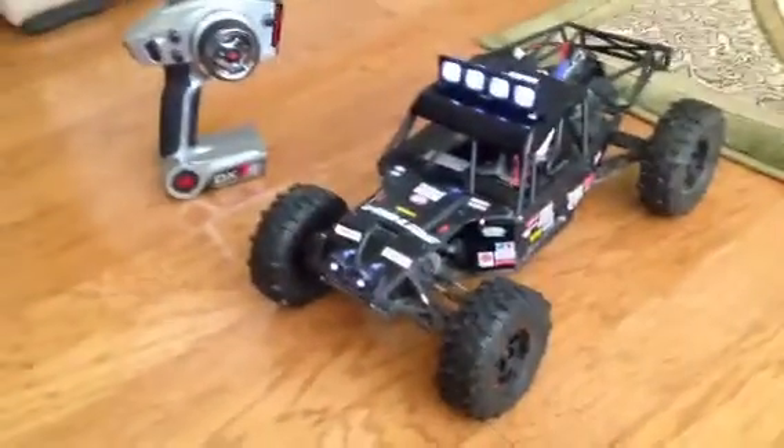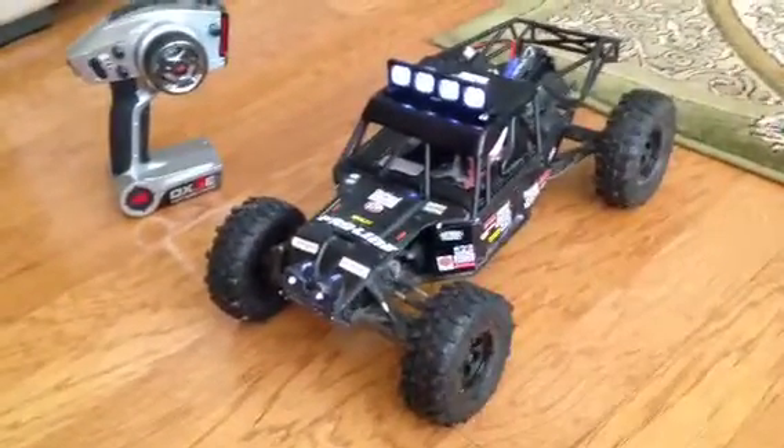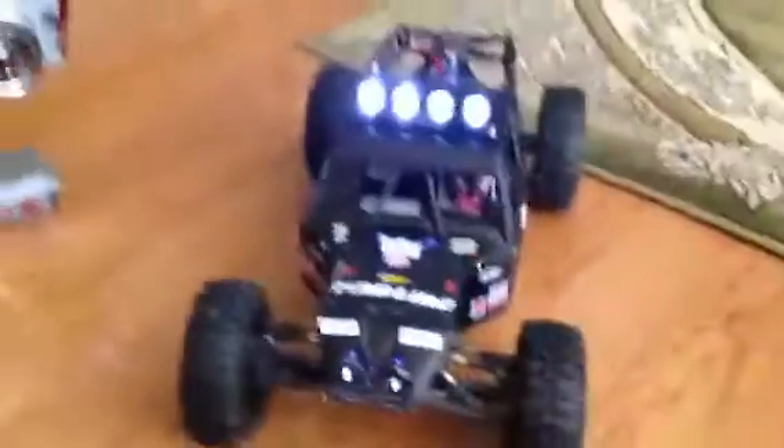I put the black roll cage on it, which looks pretty sick. It looks better than it did when I had the white roll cage, or the paint was chipping off and it looked like crap. I'm satisfied — it looks amazing.